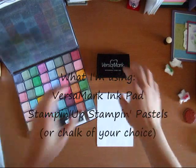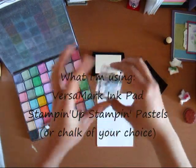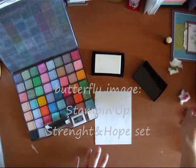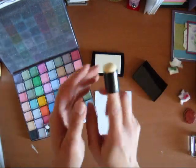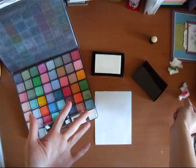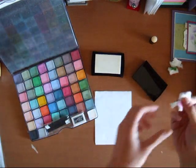Let's get started. What we want to do is pop open the ink. I already have my image mount in. Ink up your image and stamp your image. Now there are different methods where you can apply the chalk. You can use a sponge dauber like this one, or you can be like me and take a piece of cotton, just cut it up into little pieces and then toss it afterwards. Easy cleanup is what I like.